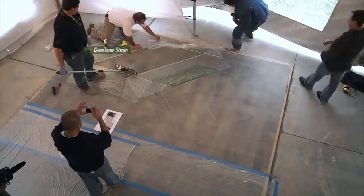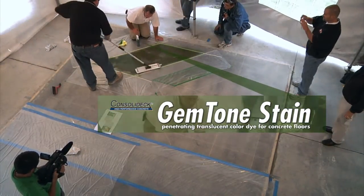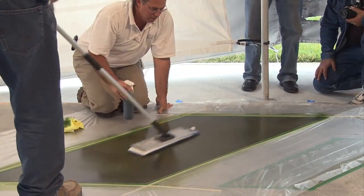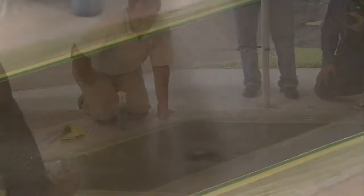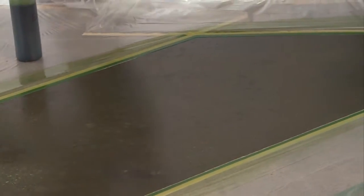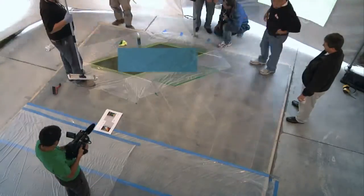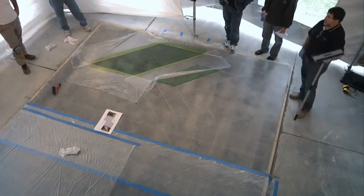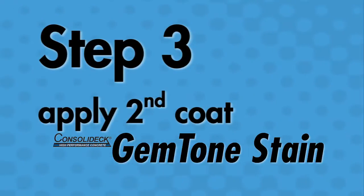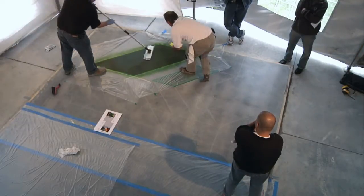For the application of the Consolidec Gem Tone stain, it's a very simple, easy process, and that's why we developed it for the applicator. We recommend applying the product with a pump-up sprayer or an airless sprayer at a coverage rate of 600 square feet per gallon, using a microfiber pad to evenly distribute the product across the floor. Once the floor is dry to the touch, proceed to remove the excess pigment either by scrubbing or high-speed burnishing. Typical drying time is 15 to 30 minutes depending on your job site conditions. Once this process is done, we recommend that you repeat and apply a second coat of Gem Tone stain.